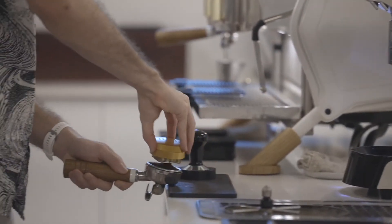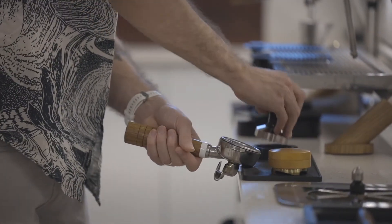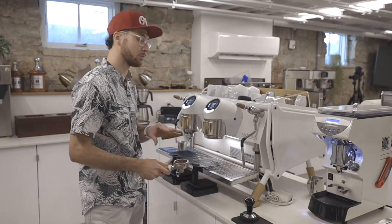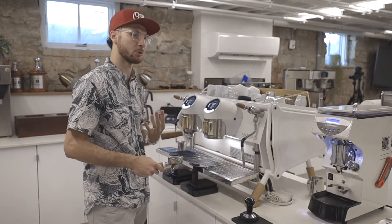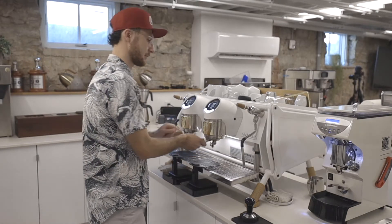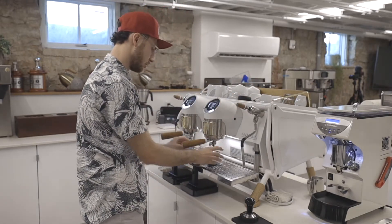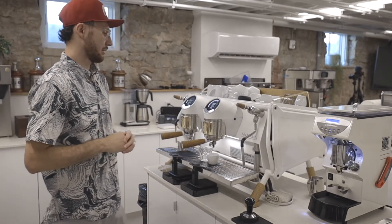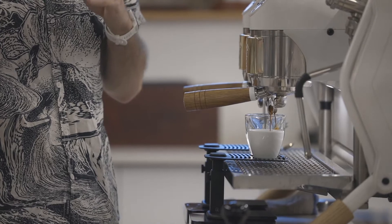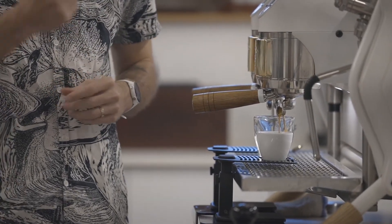If this coffee pulls too quickly it's gonna taste really tart and sweet — still really good if we pull shorter, and it's gonna be really floral, but we're gonna miss some of the deeper sweetness and the long-lasting pleasant aftertaste. If our shot pulls too long, then we get this kind of pithy grapefruit and a drying, bitter, medicinal florality.